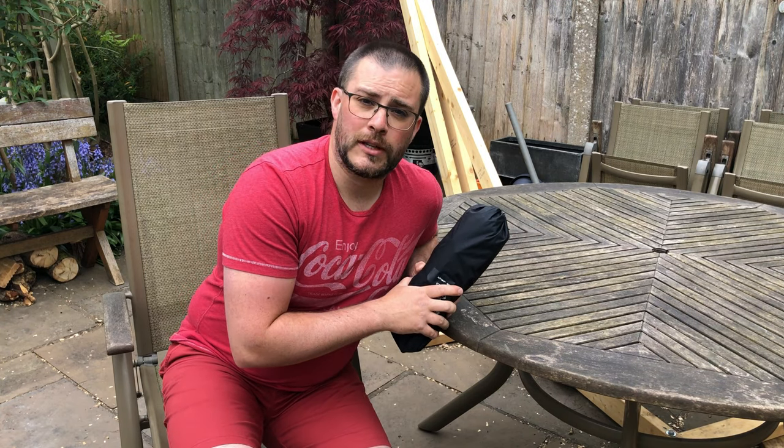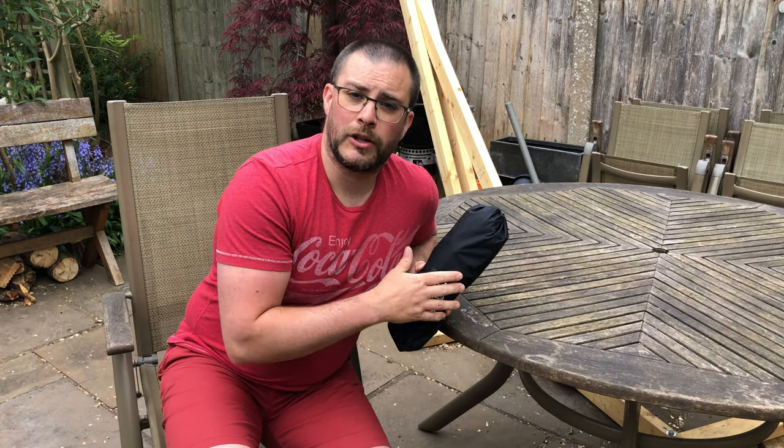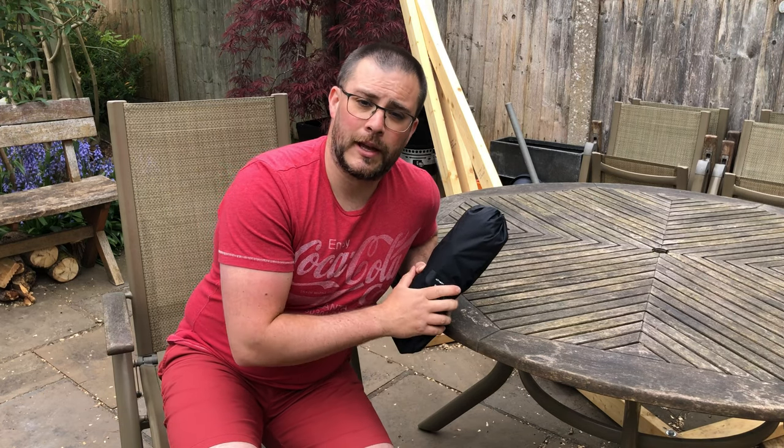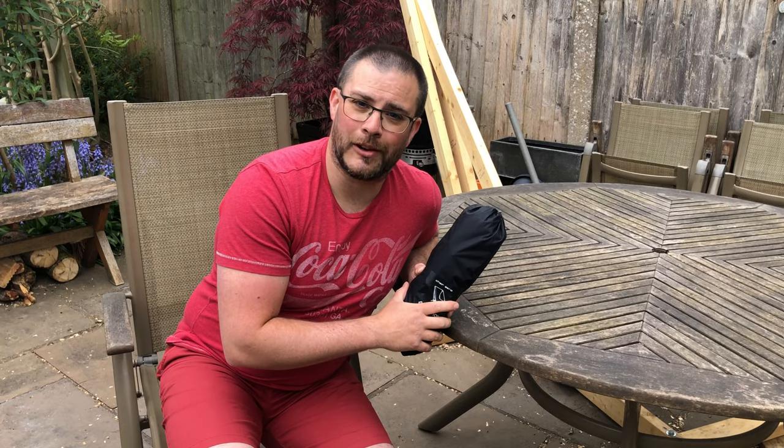If you like what you've seen today folks, please hit that like button, share it with your friends, leave me a comment or a question below and consider subscribing to the channel. That's been the Helinox Chair Zero — I'm Richie for Wild Astro signing off.